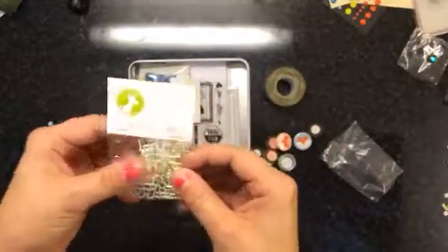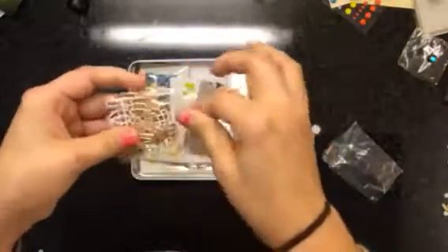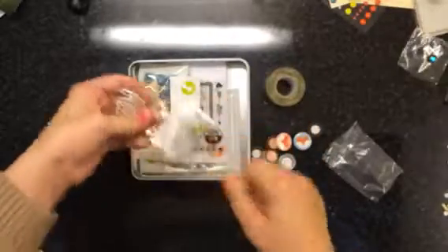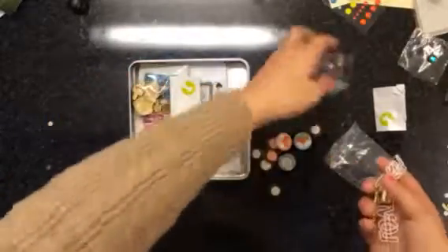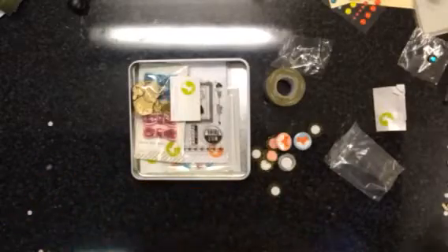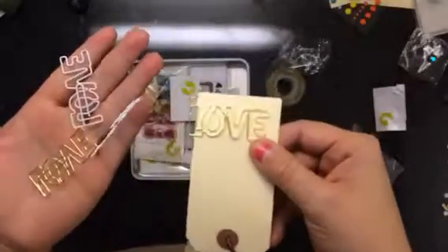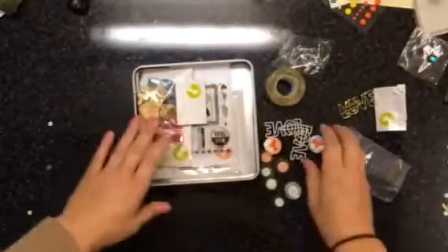These are paper clips. Open them up and they have the word 'love' on them. There are two gold and two white. They say 'love' and you just clip them on just like that — so they're really pretty. I don't mind those at all.